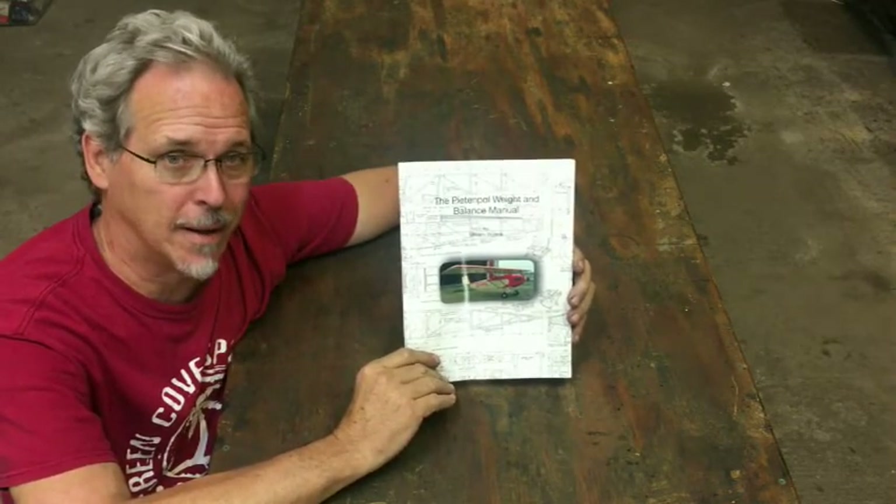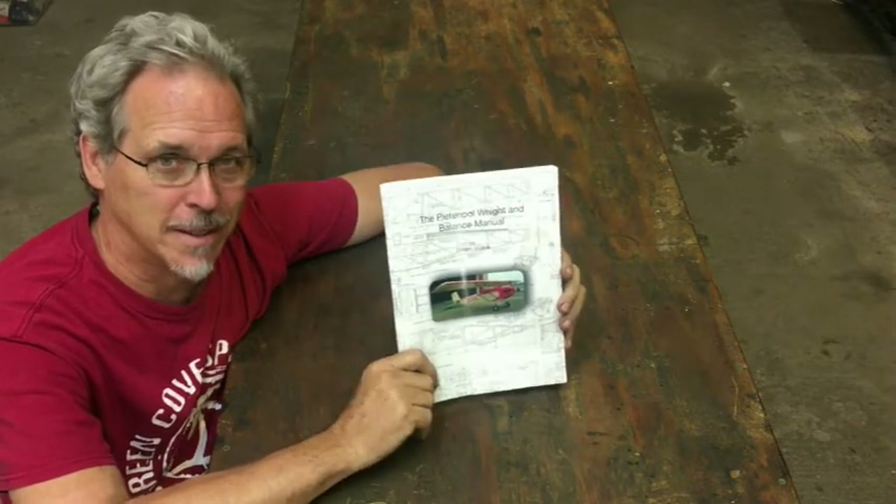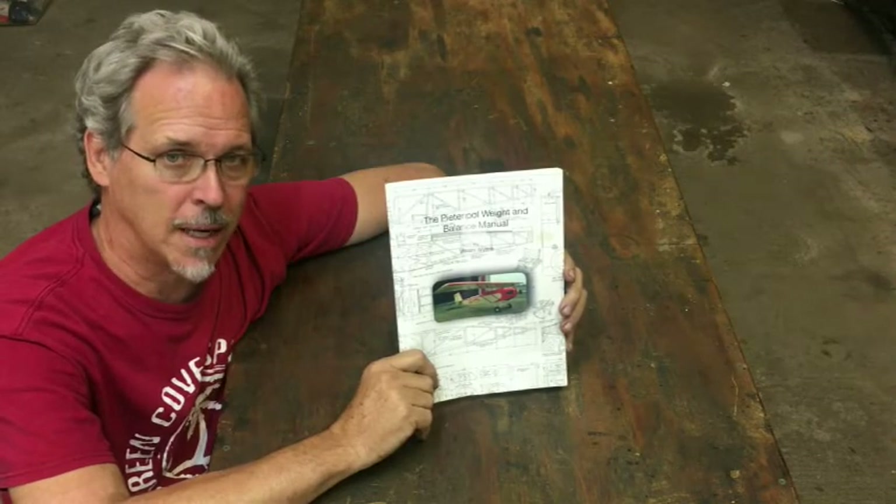Shout out to Dom in Canada — this copy is for you, I'm mailing it out tomorrow. Thanks for watching and please subscribe.